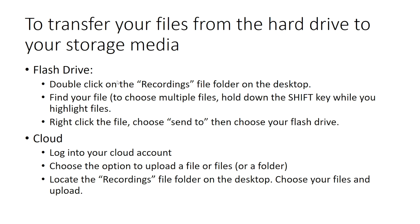To transfer your files from the hard drive to your own storage media using a flash drive, double-click on the recordings file folder on the desktop. Find your file. To choose multiple files, hold down the Shift key while you highlight files, then right-click the file or files and choose Send To, then choose your flash drive.